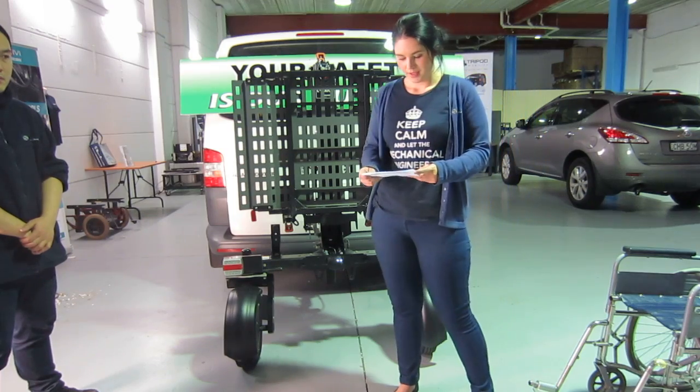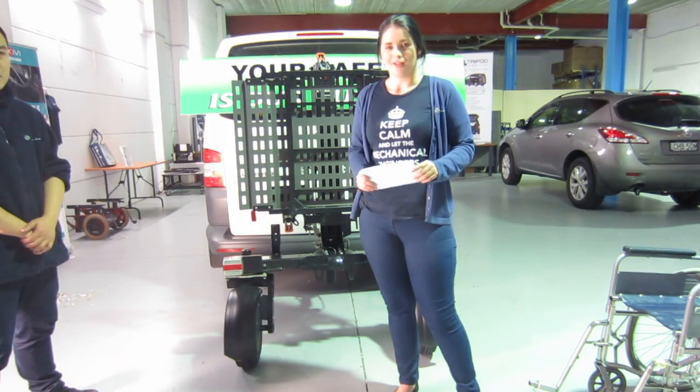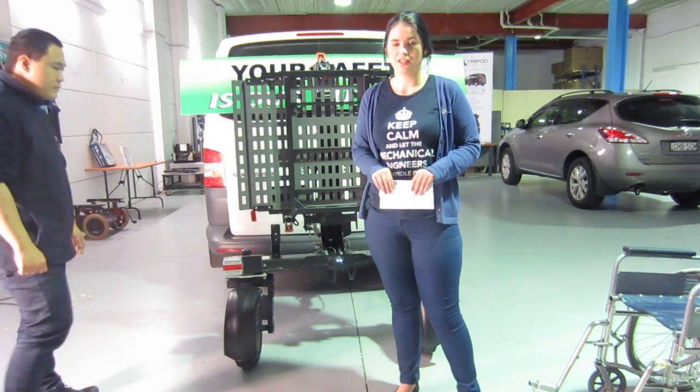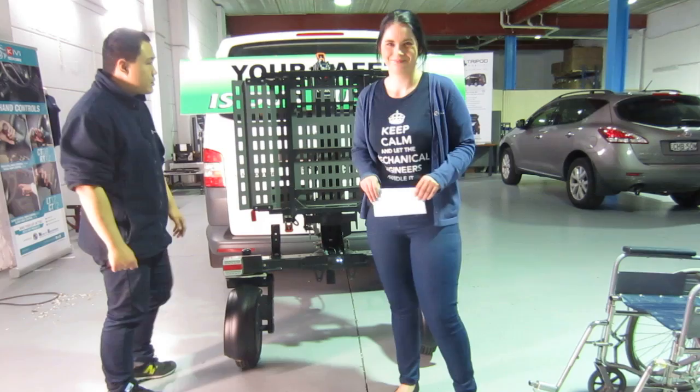The Bruno Chariot is a simple reinstallment into your next vehicle, meaning you have this product for life. Now Shen is going to give a quick demonstration to show you how this product works.